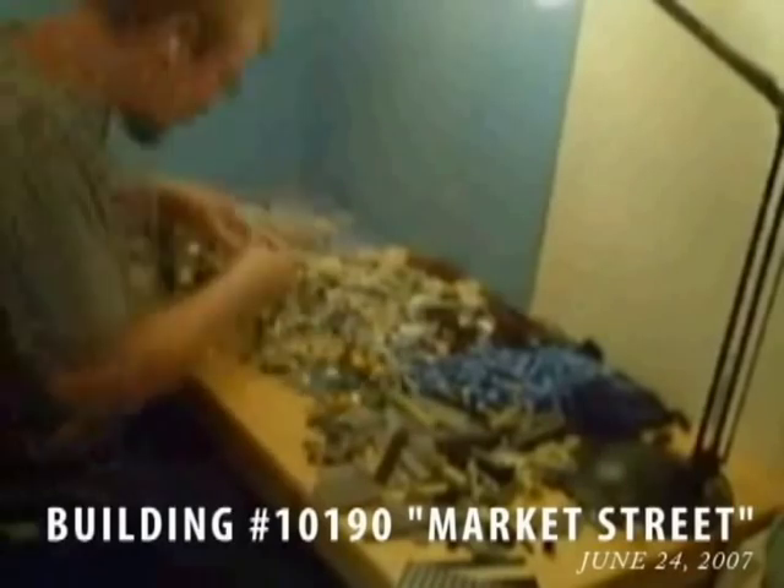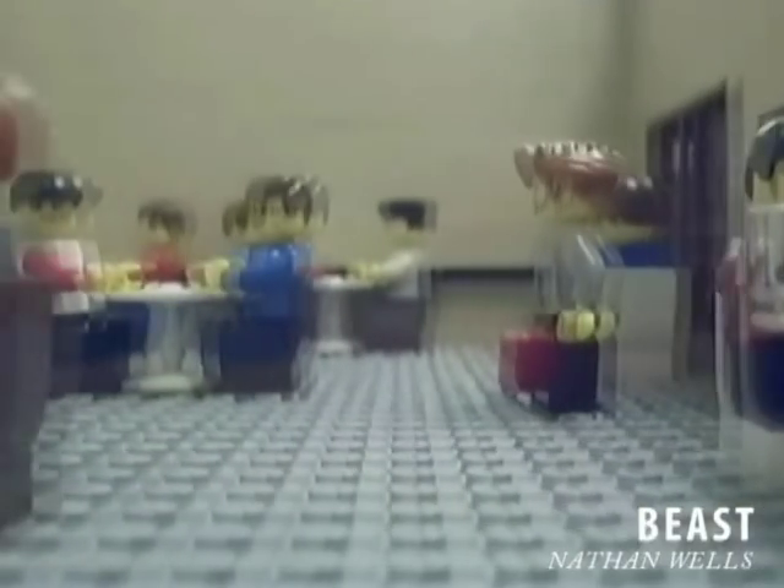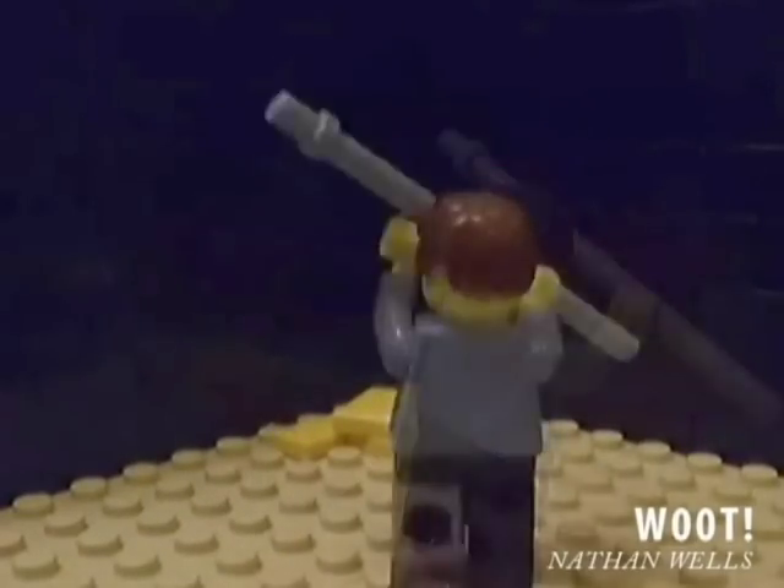In essence, brick filming is just stop-motion animation with LEGO. What really sets it apart from everything else, such as claymation or using puppets, is that you get to build your sets out of your favorite building toy. This gives you the ability to build detailed, complex sets, or very simple sets for that matter, out of your everyday LEGO sets.